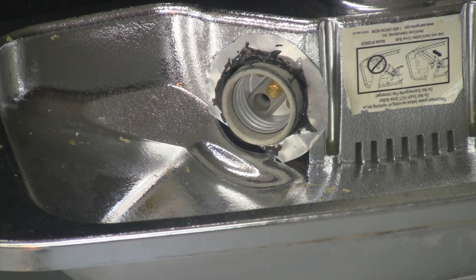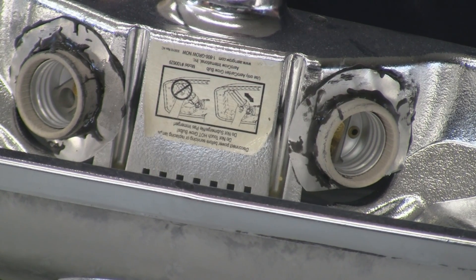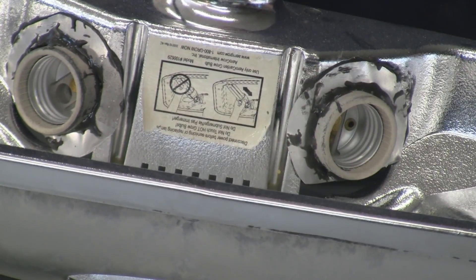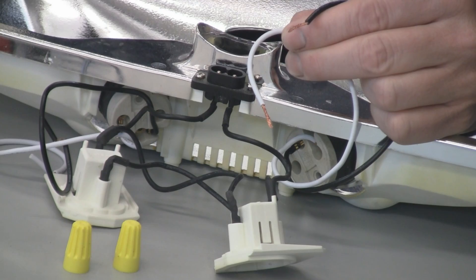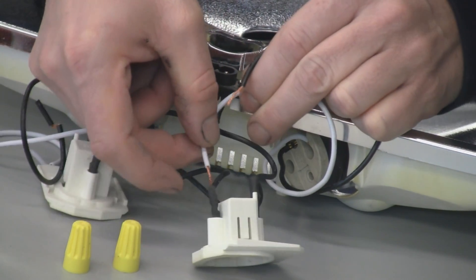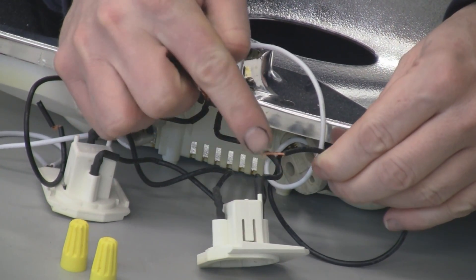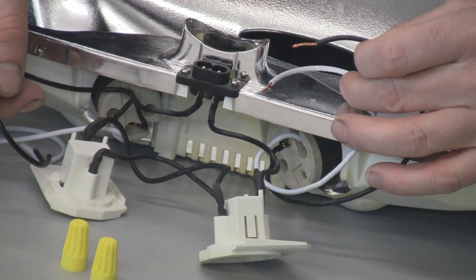I let the weld dry for about five hours, which is plenty of time, and it's hard as a rock — it's not going to move anywhere. Our next step is to wire these things up and remove the old ones. To wire it up it's very simple — all I'm going to do is cut this wire, use some wire cutters, strip the wire, and then twist them together and put a wire nut on there. Same here — I'm going to cut these two, twist them together with this one, and put a wire nut on there, and then do the same over here.